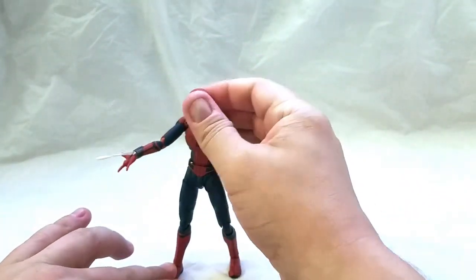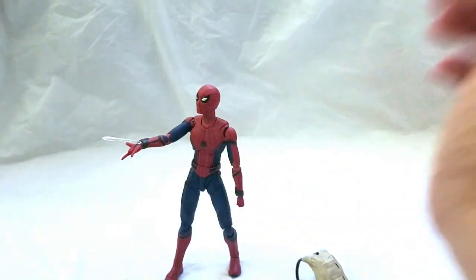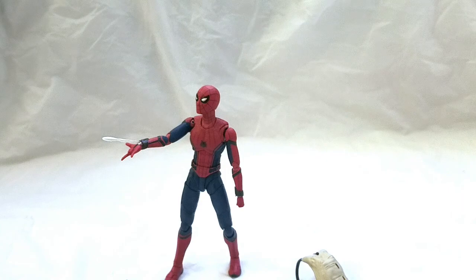That's SH Figuarts Spider-Man from Homecoming. I like the figure. Only gripes: the Tamashi Stage being a separate piece — but we're kind of used to that with Figuarts. No bicep swivel, and the arm lifting not being 100% is a bit weird. But I'm just grateful that we have an SH Figuarts Spider-Man, even if it took a whole movie to get him.